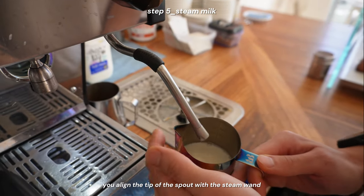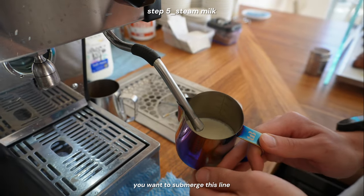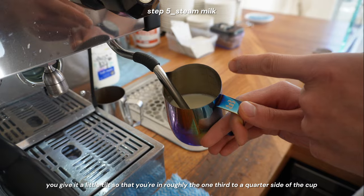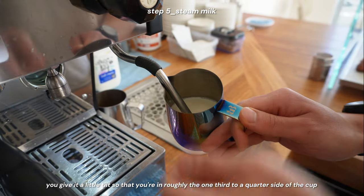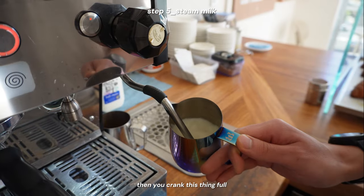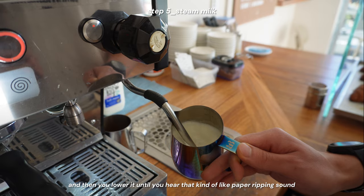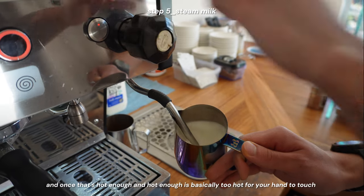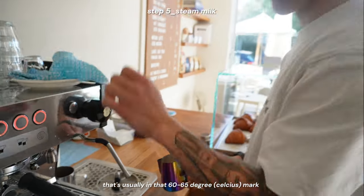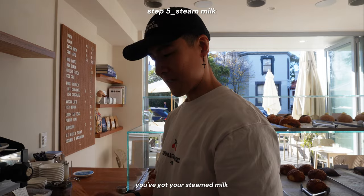It's quite simple. You align the tip of the spout with the steam wand — you want to submerge this line. Give it a little tilt so that you're at roughly the one-third to quarter side of the cup. Then you crank this thing full, and lower it until you hear that kind of paper-ripping sound. Once it's hot enough — too hot for your hand to touch — that's usually in that 60–65 degree mark.